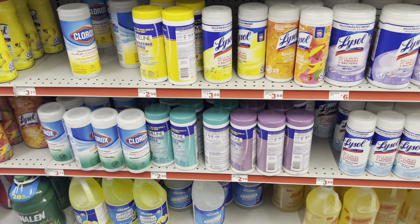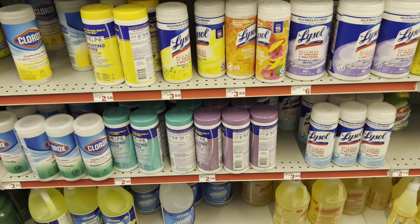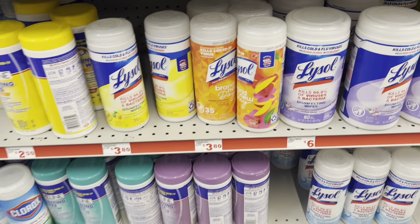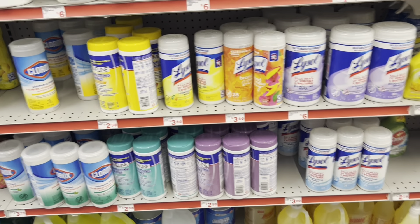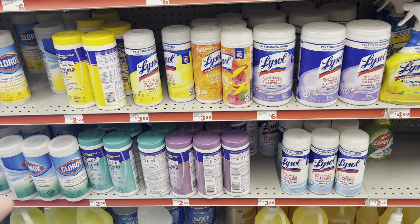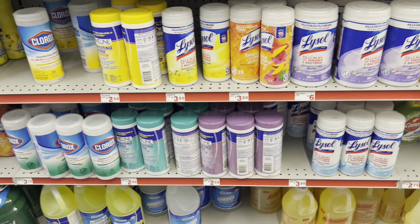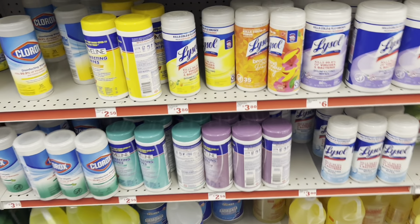If you're in need of disinfecting wipes, Lifestyle is going to be the route to go because we do have the $1 digital. At the store I normally go to they're $3.50, so adjust your price accordingly. If you need Lifestyle wipes, you might want to use it towards your 5 for $25, or if you just need them, clip the $1 digital and you'll roughly pay $2.50 or $2.80 depending on the price at your store.